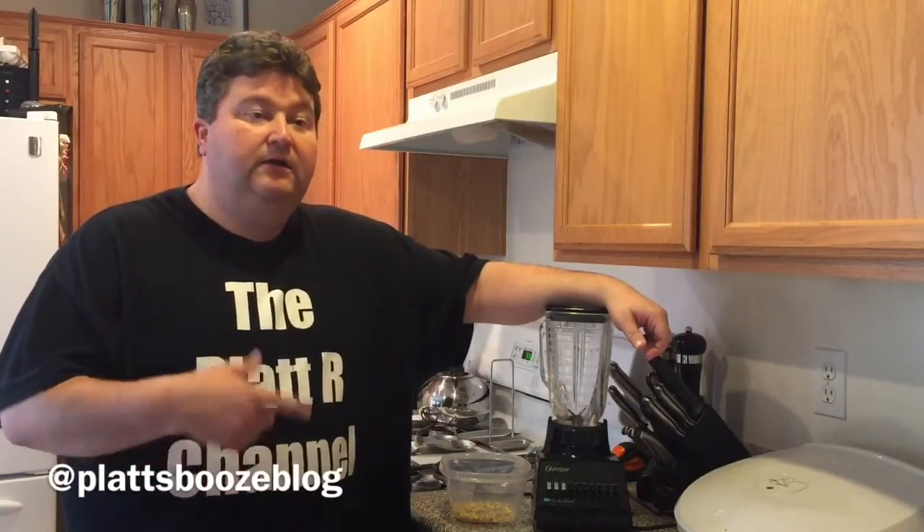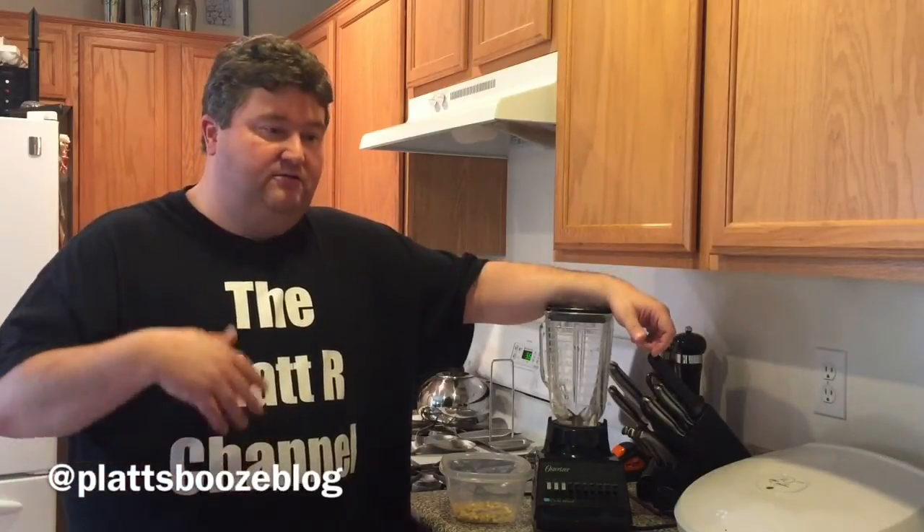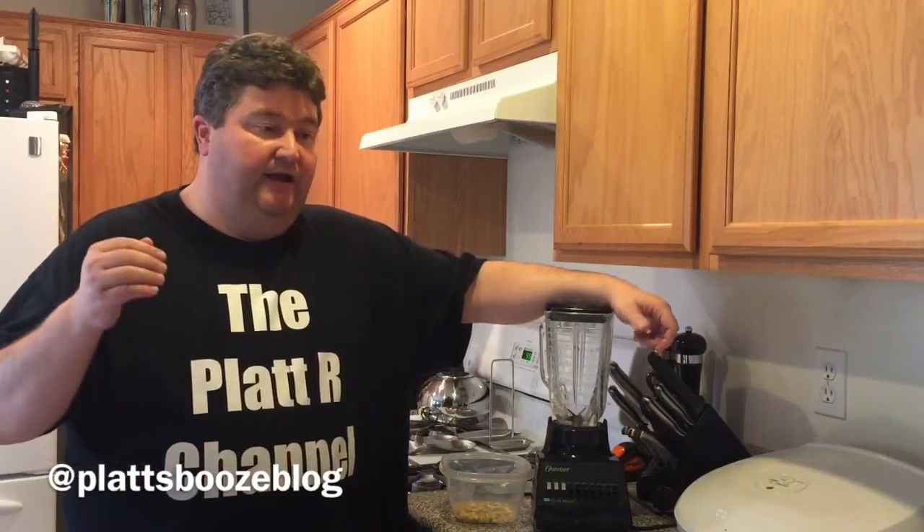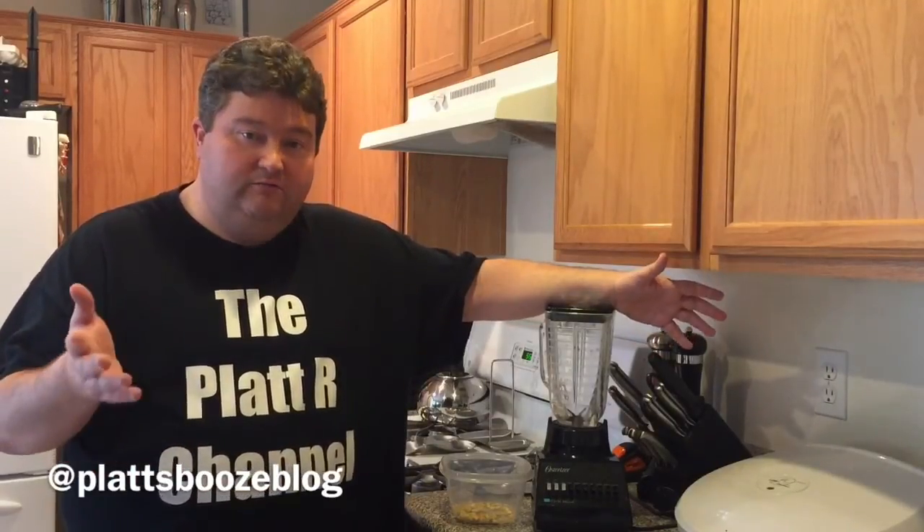You would do a mash at around 150 to 155 degrees — heat up the water, let it rest for anywhere from 30 minutes to an hour. Now you're ready to finish your brew and create your fermented product. And there you have it — you'll be able to make your corn whiskey.